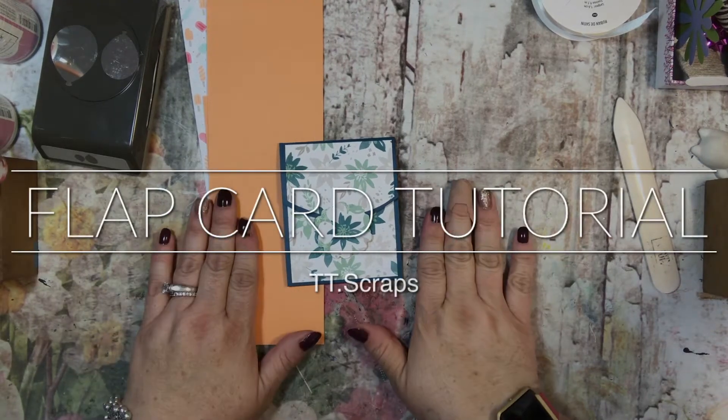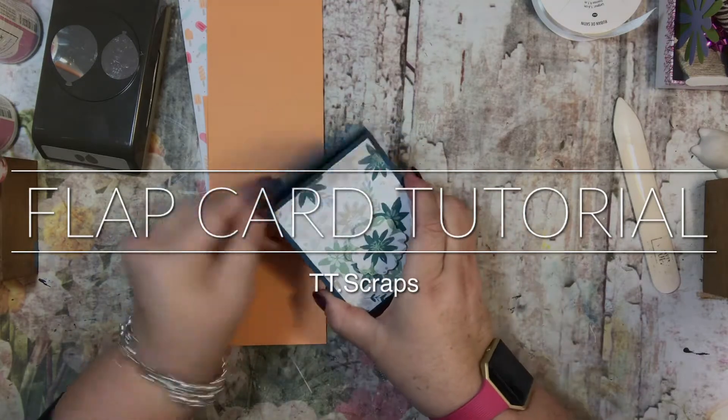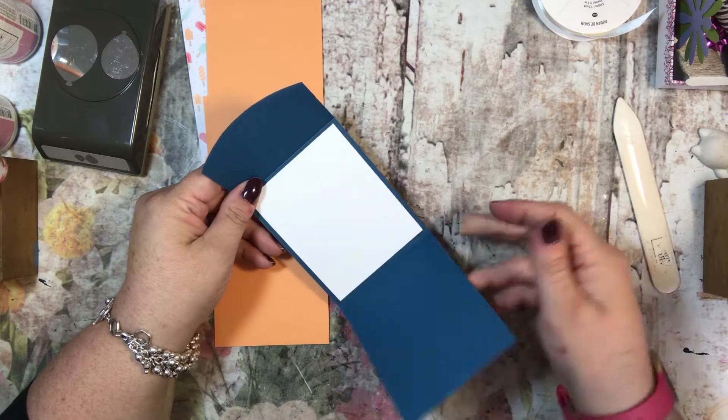Hi everyone, it's Tammy, and for this week's tutorial I'm gonna show you how to make this little flap card. You can open it up like this and put your note in here, however you want.